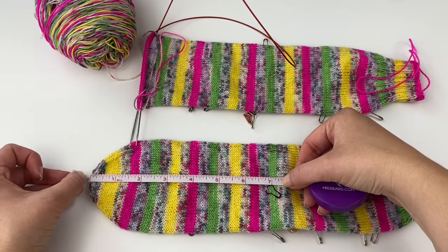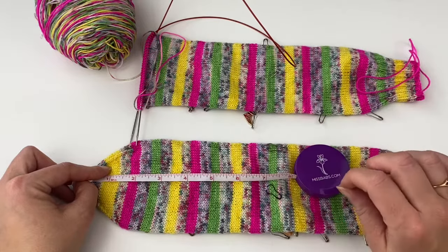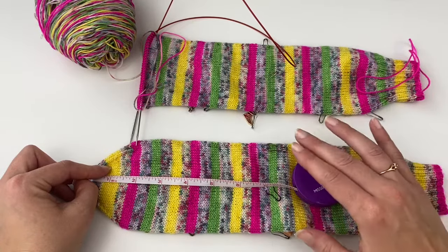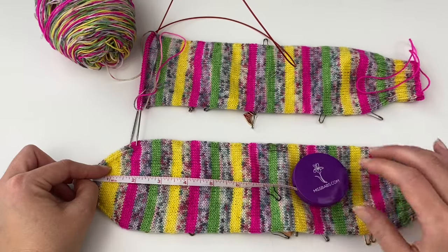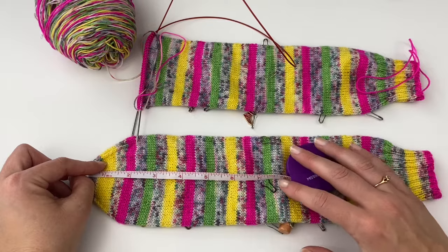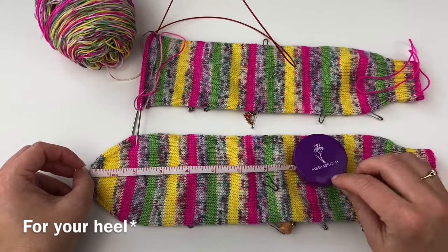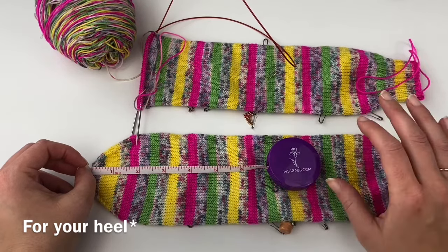How do you know where to place your heel? It can be a bit of trial and error. If you knit a sock and the afterthought heel doesn't fit exactly right, don't get discouraged — sock knitting when starting out involves trial and error no matter what heel you're doing. You have to find the best fit for you, and I'll go over some ways to troubleshoot and fix the fit.